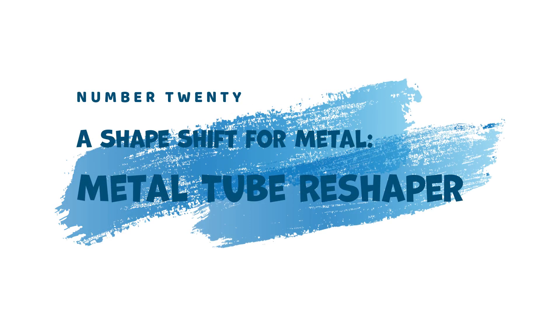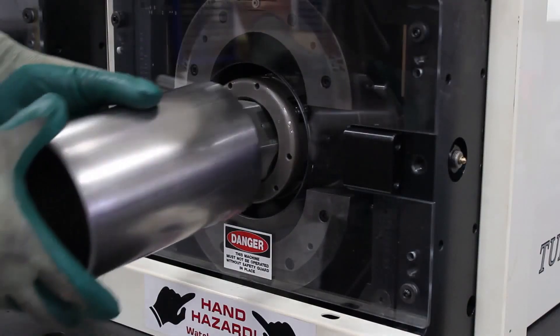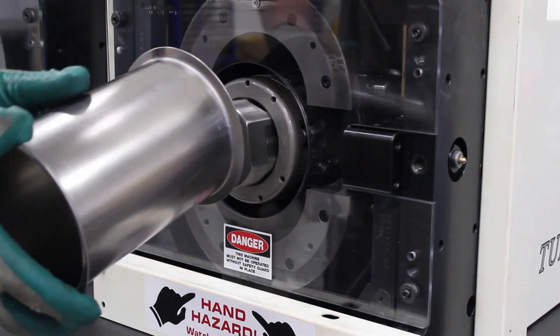20. A Shape Shift for Metal — Metal Tube Reshaper. Industrial applications often require reshaping metal tubes. The Metal Tube Reshaper tackles this task with ease. This versatile tool utilizes multiple molds to transform cylindrical metal tubes into cubes with specific dimensions, allowing for efficient use of metal in various industrial processes.